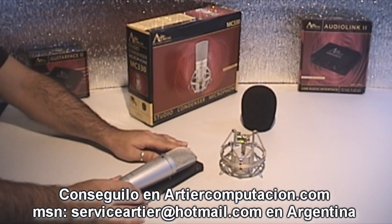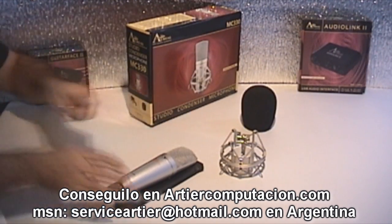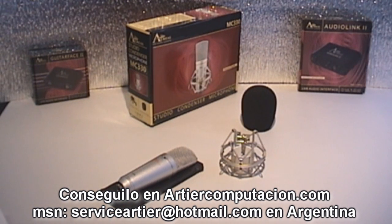And all that a condenser microphone needs to have a good result, the MC330 has. Good health to everyone.